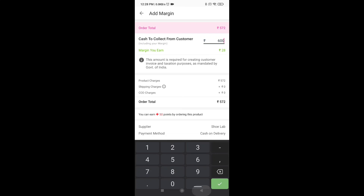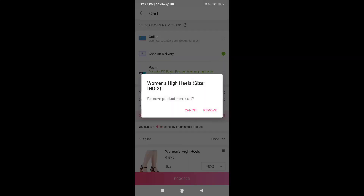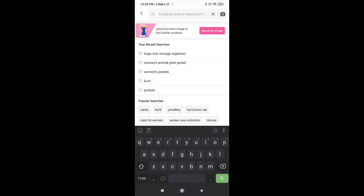I am going to purchase this product. If you have any doubts, please comment. Now we are going to go to the gallery — that means we have a picture of the product.